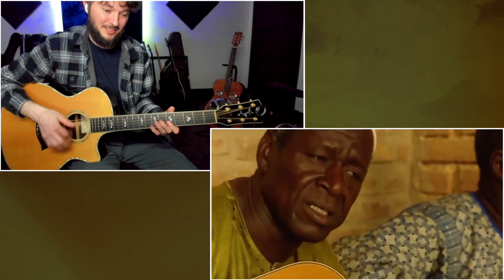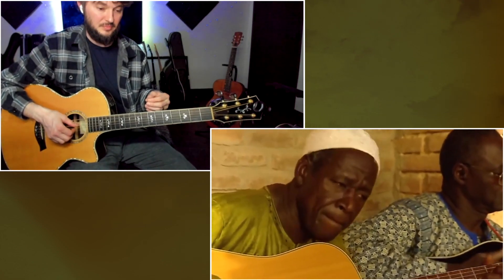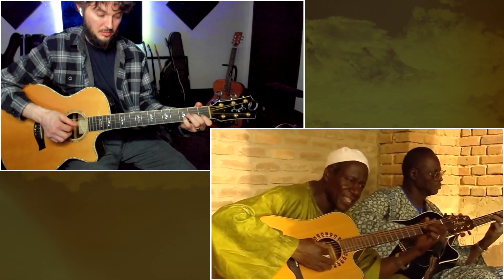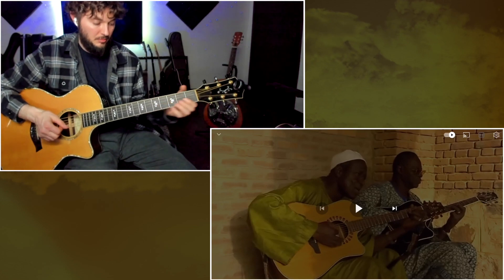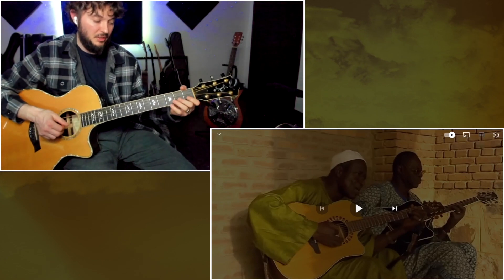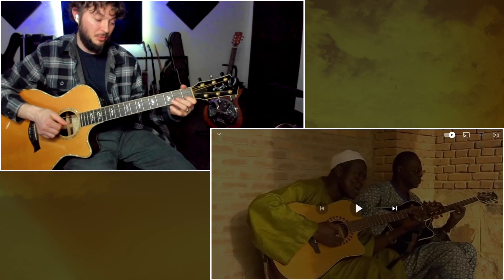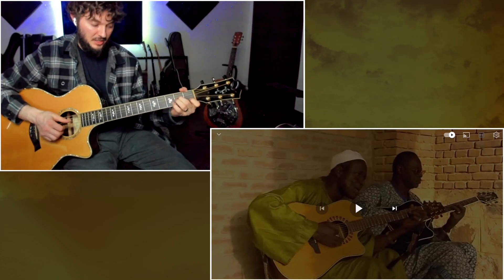Almost like reggae. That's nice. Then one other part. Let's see if we can put that with the chords.